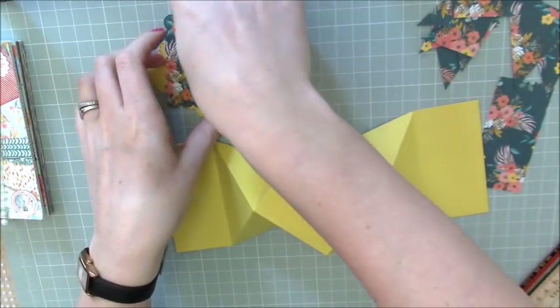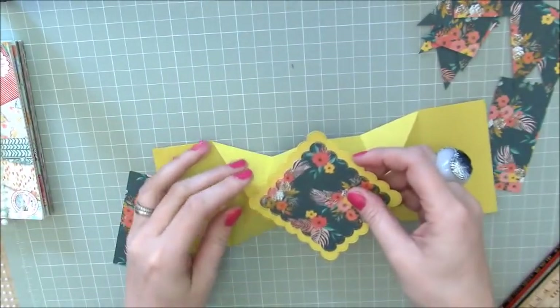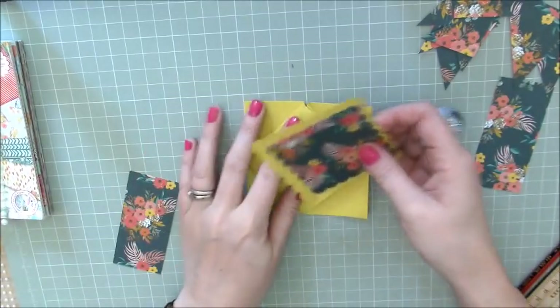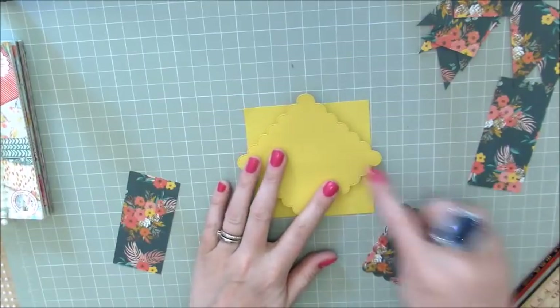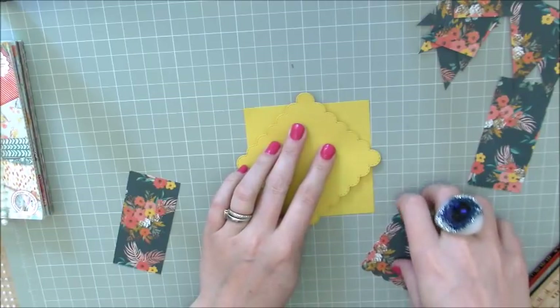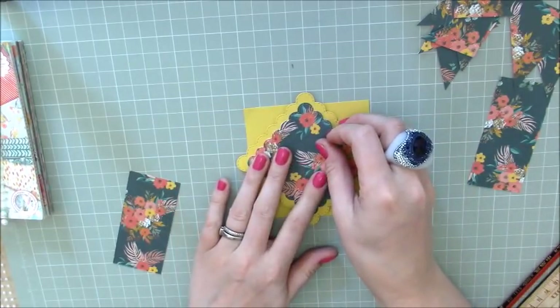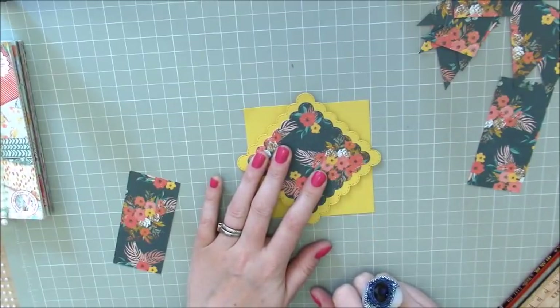For the top, I've just die cut two of these squares, and you want them to cover more of the surface area than the actual base itself. That's why I wasn't worried if my folding's a little bit off underneath — you won't see any of it, and this just completely makes it nice and neat. So that goes on top, and then I can dress it with my little embellishments.